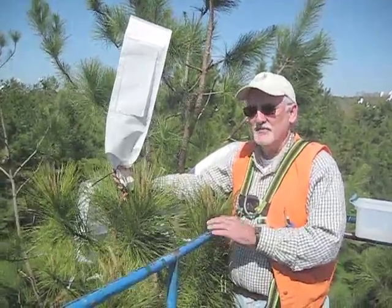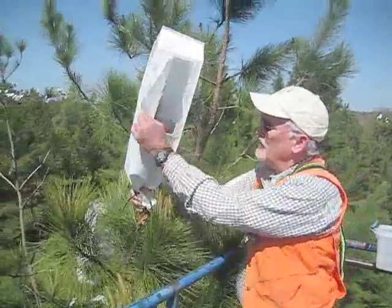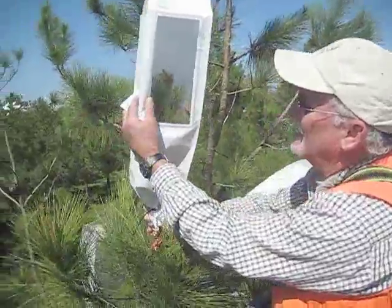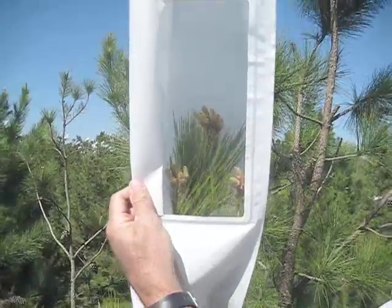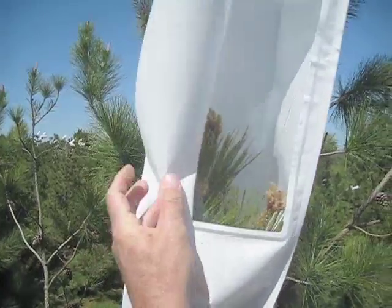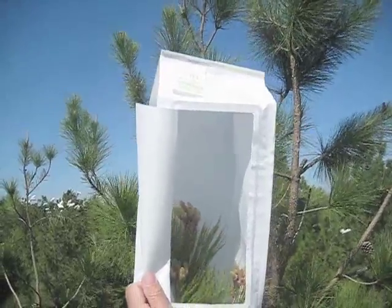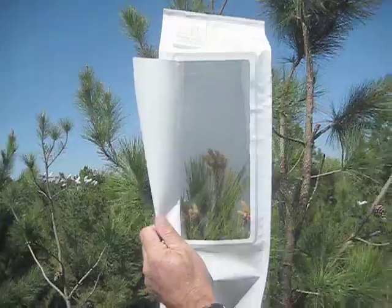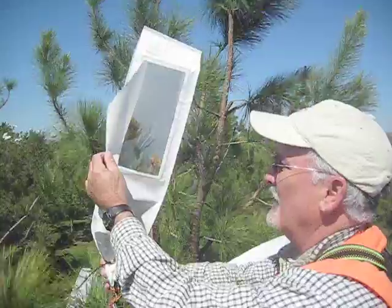What I want to show you is inside this pollination bag are female strobili — we call them flowers, but they're actually strobili. They are inside this PBS International woven bag that actually isolates the female strobili and protects them from outside pollen.